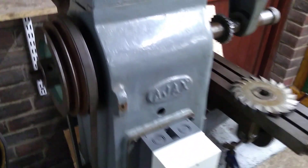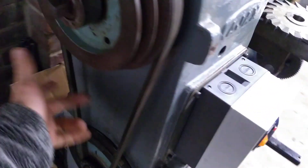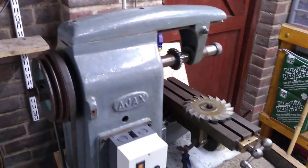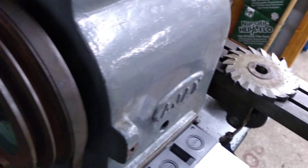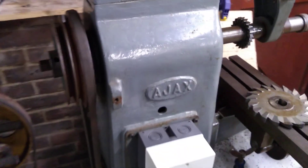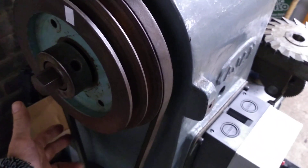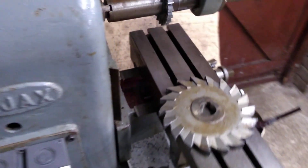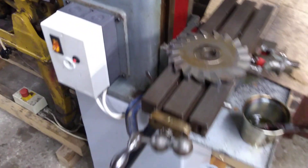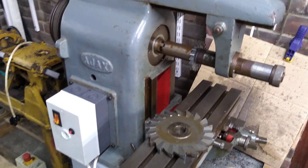The vibration isn't in the machine itself — I think the machine is pretty sturdy, albeit it's only small. It's on the slack side of the belt. The belt is actually quite tight, but I've had vibration on that side. Not the tension side, but the other side — the belt has been oscillating.